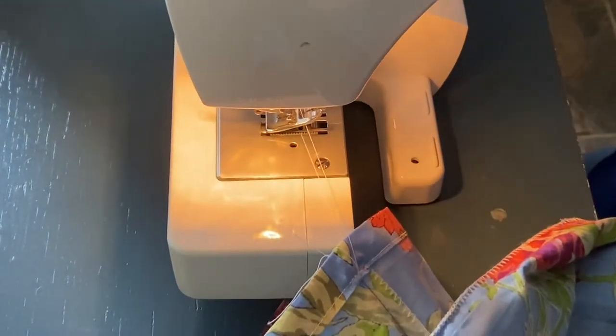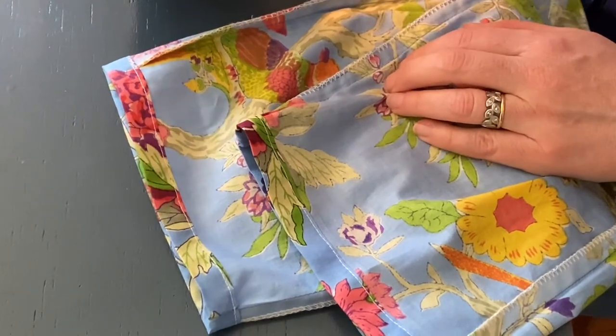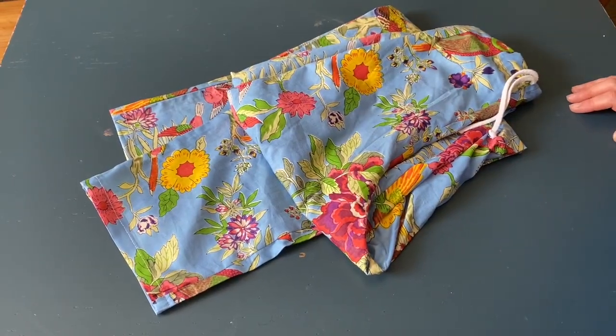Trim off the ends. Here they are finished. Now turn your PJs the right way out — all done. Now you can put them on and pour yourself a drink. If all of that looks like too much hard work, simply buy a box of chocolates or a bottle of wine and give them to a friend who has a sewing machine, because anyone who has a machine ought to be able to do that with confidence.